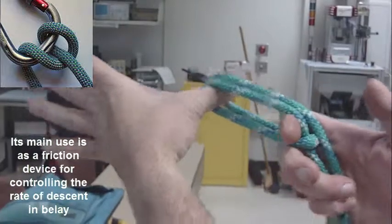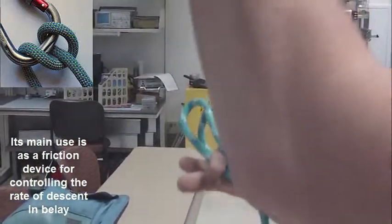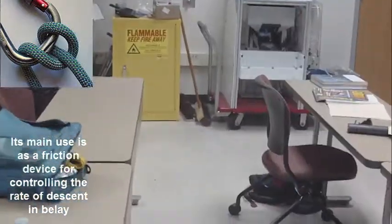That is the munter. And this — the rope that comes through here must be your... I forgot what the name of it was.